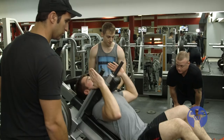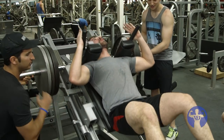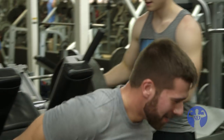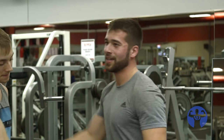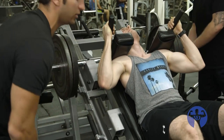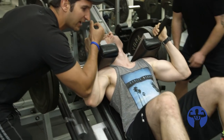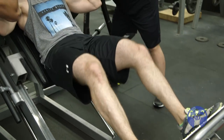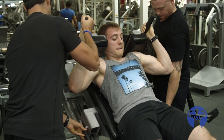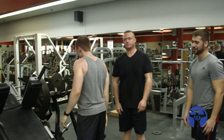Quads — hard quads. Right back down. That's what I'm looking for. Don't get sloppy — feet flat. Push it. Strong, strong, strong. Way to go — that's a well-earned way to go. That was intense.